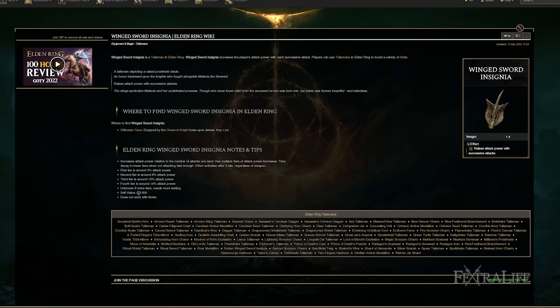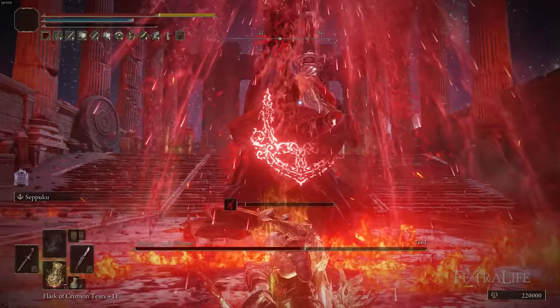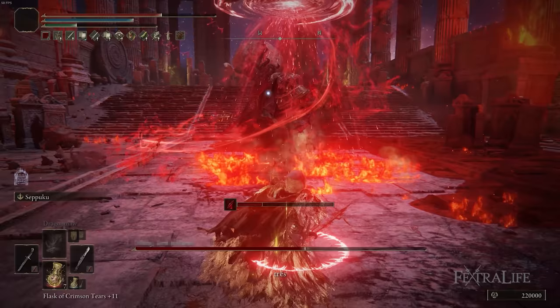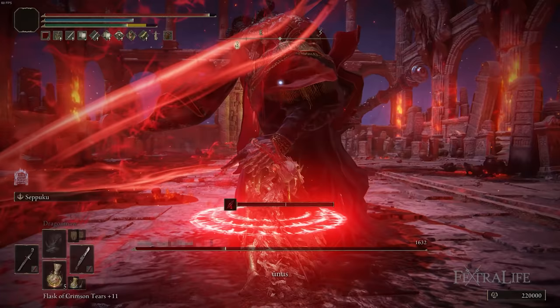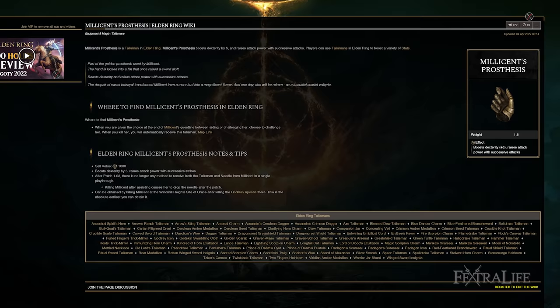Winged Sword Insignia is there to increase your attack power as you repeatedly strike enemies. Because you're dual wielding with curved swords, this will be quite frequent. The Running L1 and Jumping L1 both hit four times almost instantaneously, allowing you to build up this buff really quickly and get a lot of attack power increase. The same is true for Millicent's Prosthesis, with the added upside that it also gives you plus five Dexterity, which further boosts your damage.